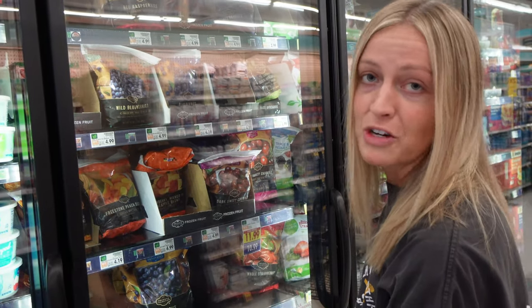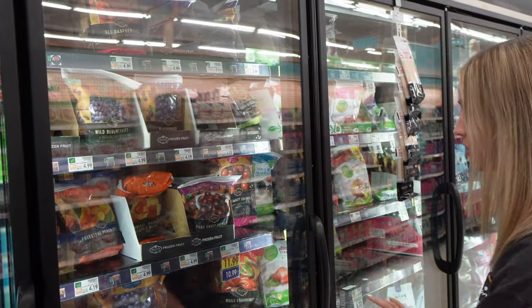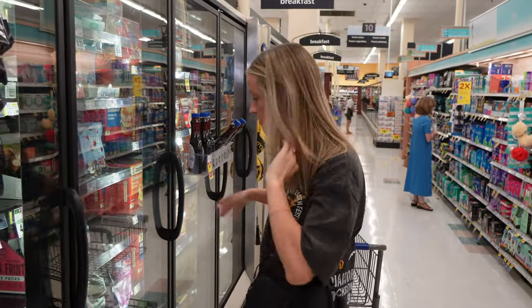We're at the grocery store and I wanted to show you where I get my frozen fruit. A lot of you had questions on where to actually get the ingredients for smoothie bowls. I'm at a Kroger, but whatever grocery store you have — whether it's Albertsons, Ralph's — you want to go to the frozen fruit section. Literally whatever frozen fruit you want for your smoothie bowls will work. You've got all your frozen fruit here and pretty much every grocery store has this.